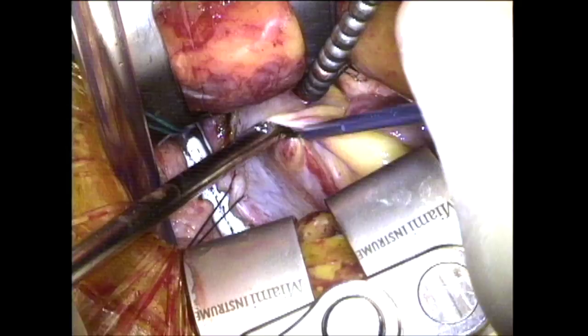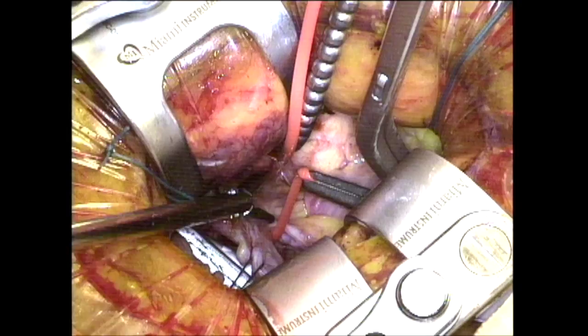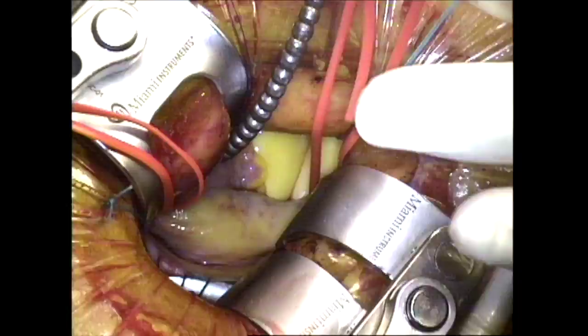After the mitral valve repair is performed, you can see that I'm dissecting the superior vena cava, identifying the right branch of the pulmonary artery both laterally and medially, and then placing a right angle clamp underneath the superior vena cava. This is a vessel loop that's encircled twice around the superior vena cava, and then I'll perform a similar maneuver on the inferior vena cava utilizing a vessel loop as well.